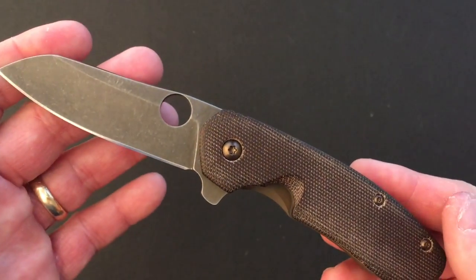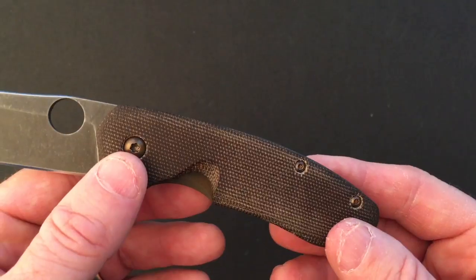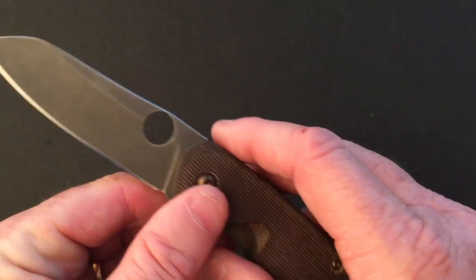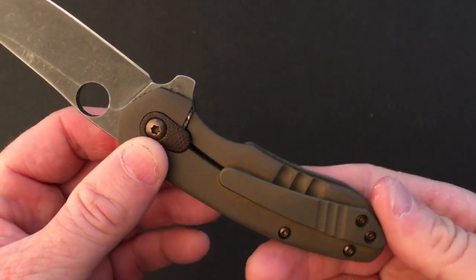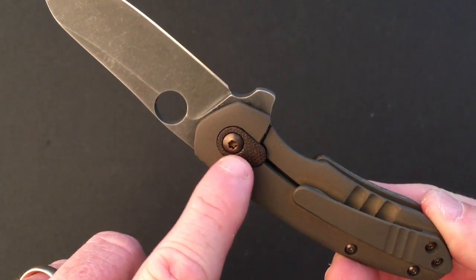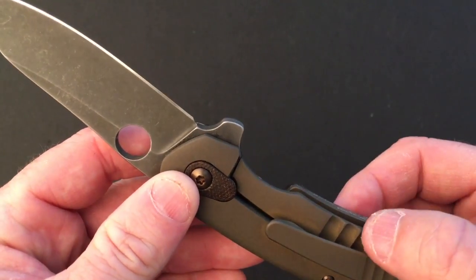Kevin shortened the overall handle length by half an inch from 4.5 to 4 inches, cut off the lanyard hole and one standoff — currently there are two standoffs where previously there were three plus a lanyard hole. The pivot runs on caged bearings and functions very well. The lock bar is titanium without inserts, and the over-travel stop is a matching micarta piece attached to the pivot. The show scale has a cutaway with three grooves.